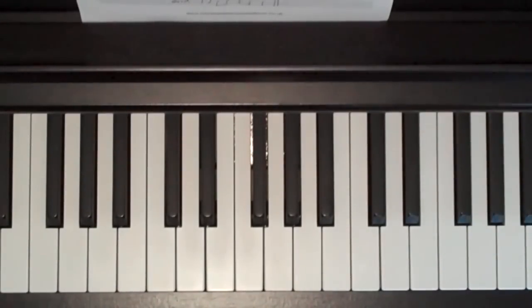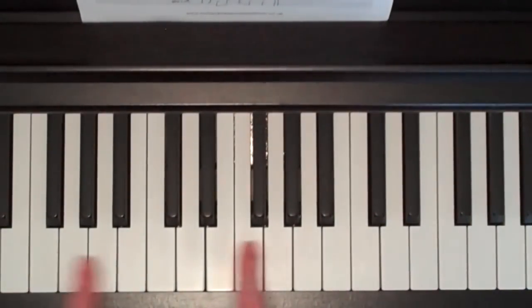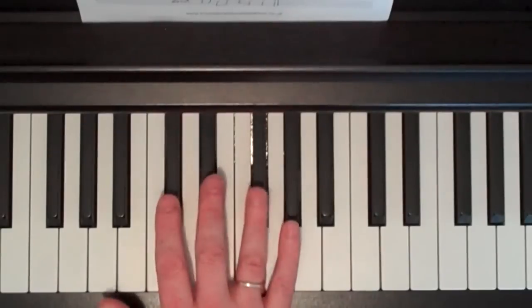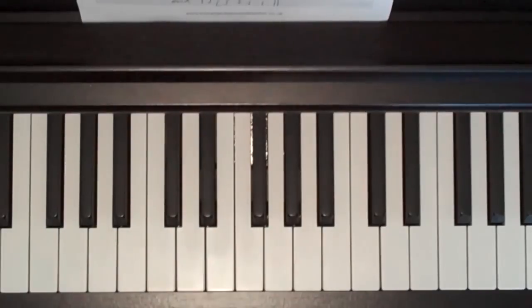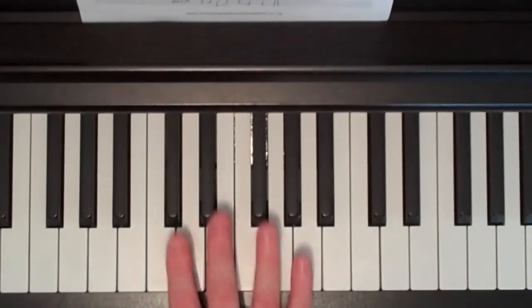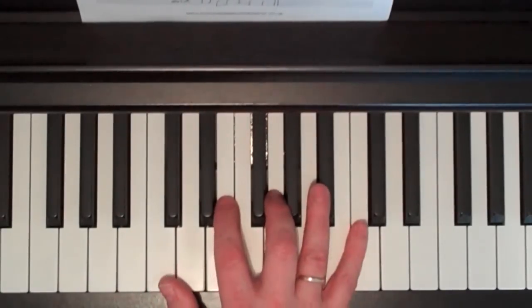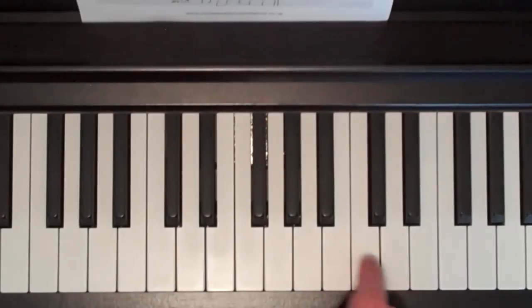OK, so the verse section starts on middle C, right in the middle of your piano. If you look for the two black keys in the middle of your piano or keyboard — on a five-octave keyboard it'll be slightly to the left of the middle, but on a full-size piano in the middle two black keys, C is to the left of those two black keys right there. And we're going to use for this first part of the verse just four notes, but they're kind of spread out.